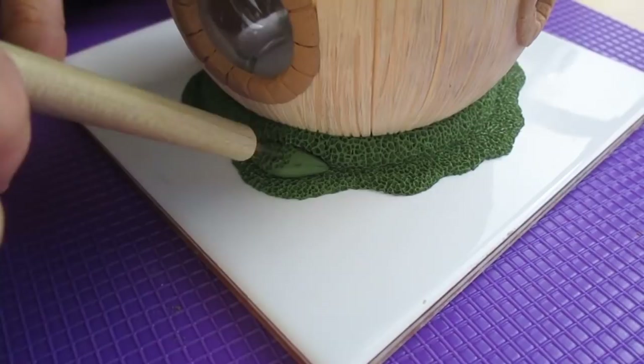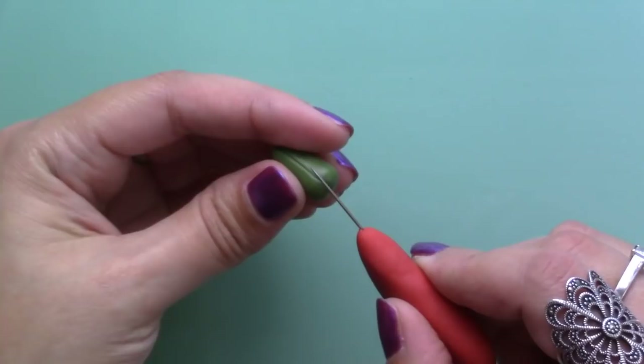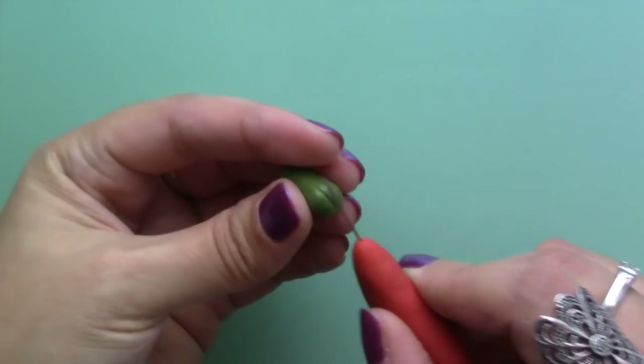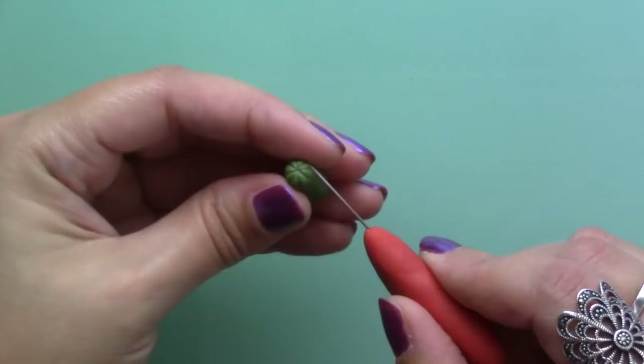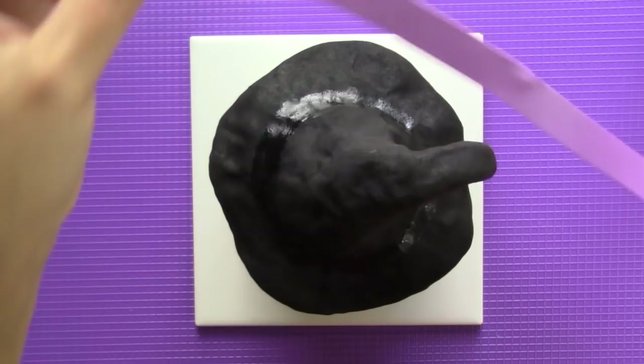Then I added more green clay in different shapes and textured them to make bushes. Next I made some quick pumpkins and butternut squashes to decorate the roof with and baked them for 15 minutes. To decorate the roof and make it look like a witch's hat I used purple clay and sculpted it so that it looked draped around the hat instead of a neat ribbon.